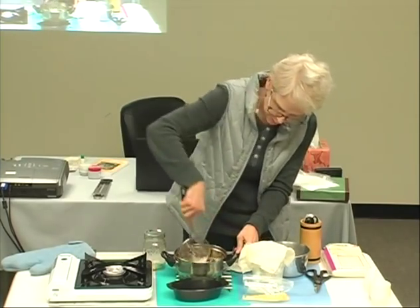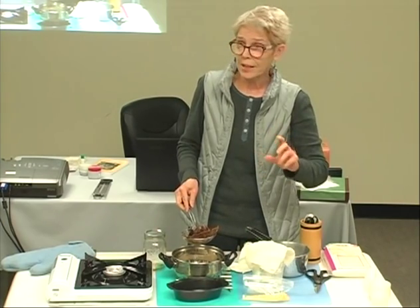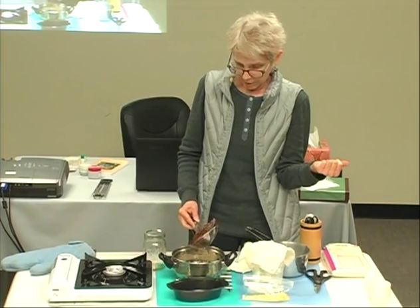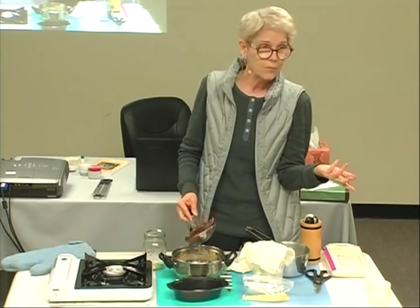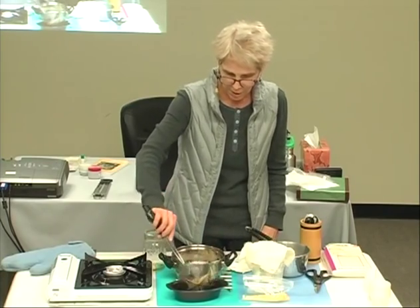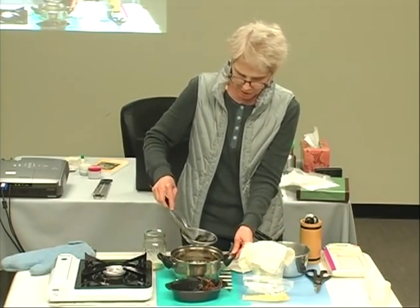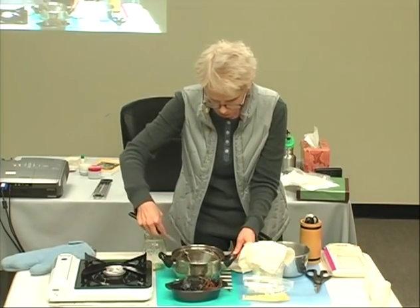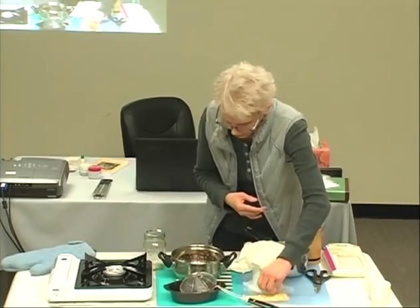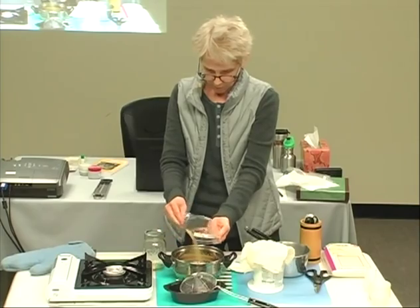The burner is still on, and I might want to put it back on when the wax goes in. I could put this in a cloth and wring it out when it's a little cooler. This just takes a minute to drip — we don't want to lose the oil into the leftovers. I'm just getting the big pieces out; it doesn't have to be perfect because we'll strain it.